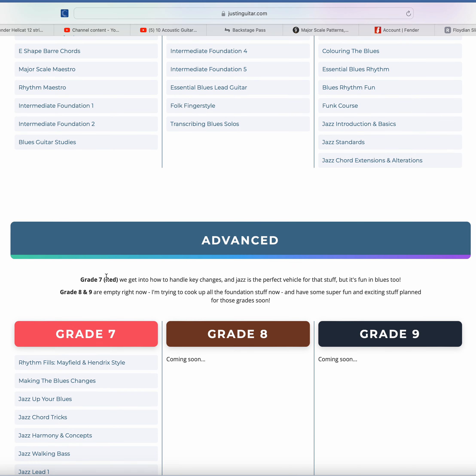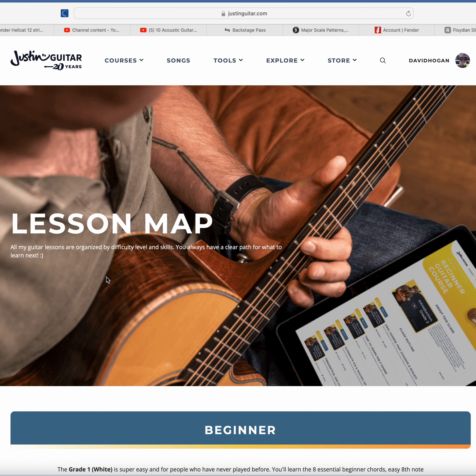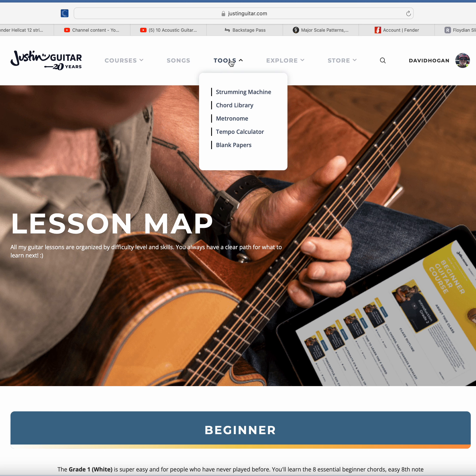You can jump around as you need. But if you need that structured course where you need somebody to hold your hand the whole way, then you can get that. I just clicked on Tools — he's got a strumming machine, a chord library, a metronome. You can see what he's got.